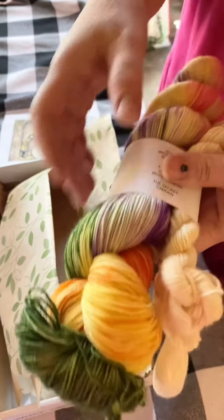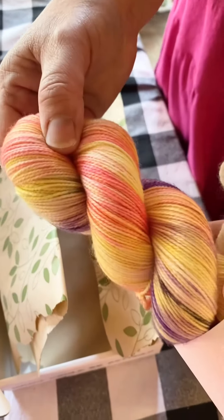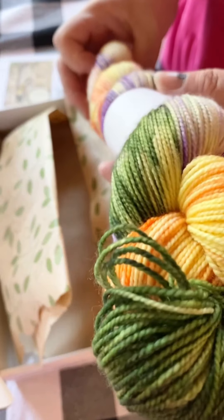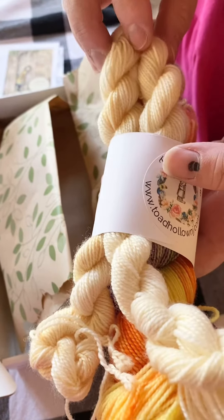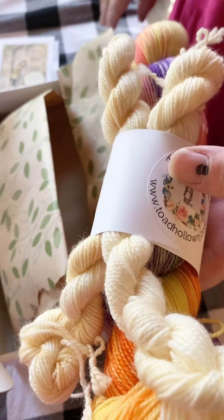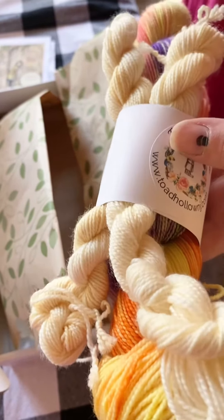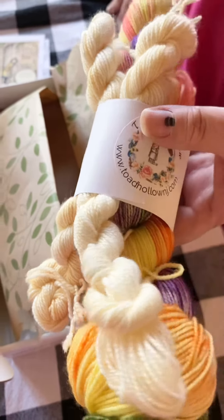It is oranges and purples and pinks and greens, and it's just absolutely gorgeous. We paired it with two mini skeins of a Glass of Bubbly so that it would be something neutral that would go with all this color, because we didn't want to detract from the color at all.